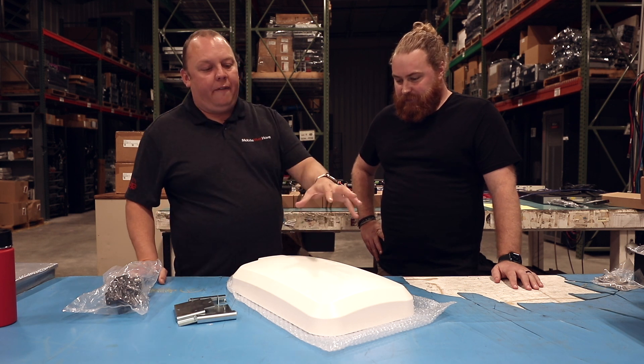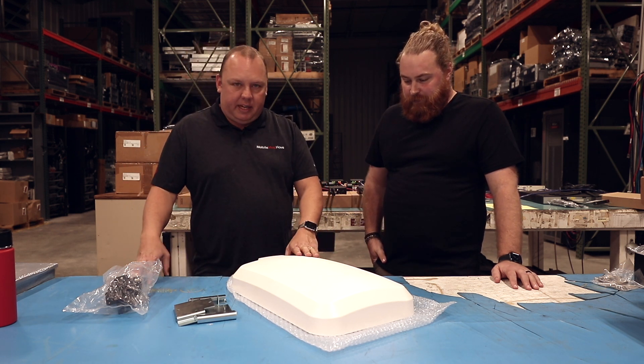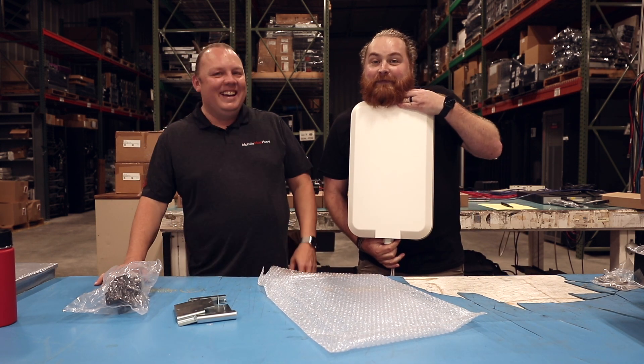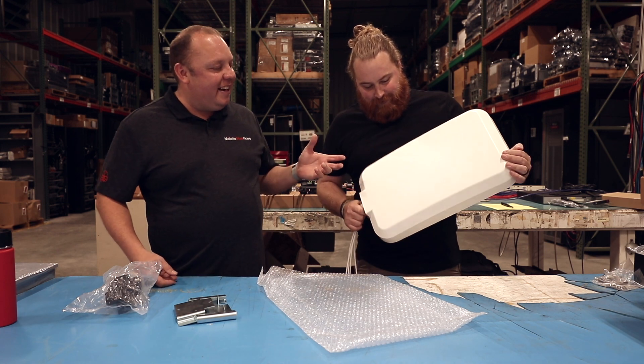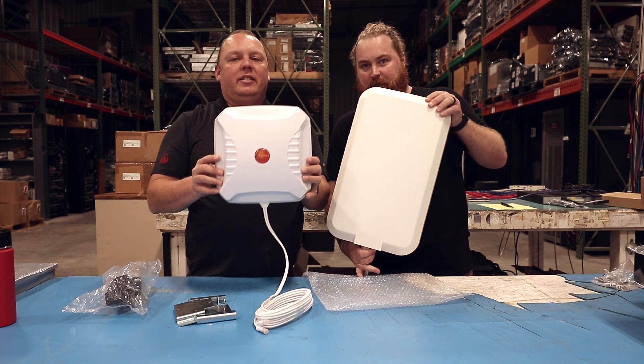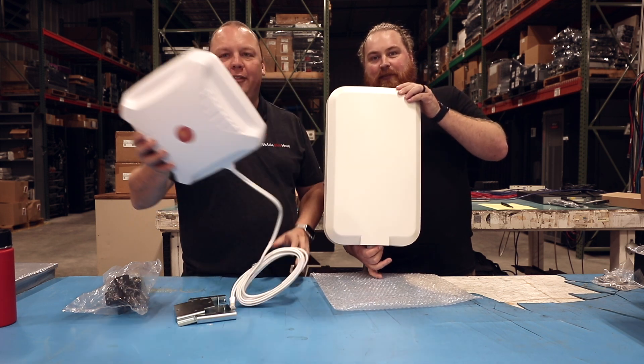So the Panorama 4x4 directional panel antenna is a beast. This thing is huge — it's the size of me. There's a lot going on inside of that antenna. To give you kind of an idea, this is our X-Pull — this is a 2x2 — and this is a 4x4, so it's about twice the size. Two of them.